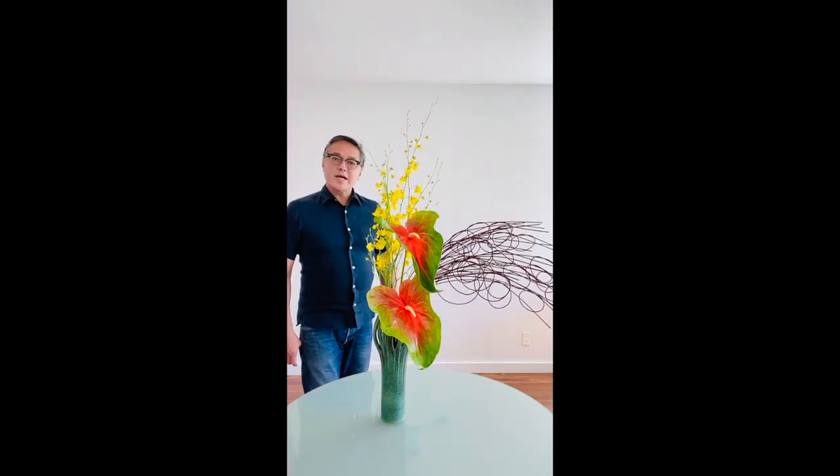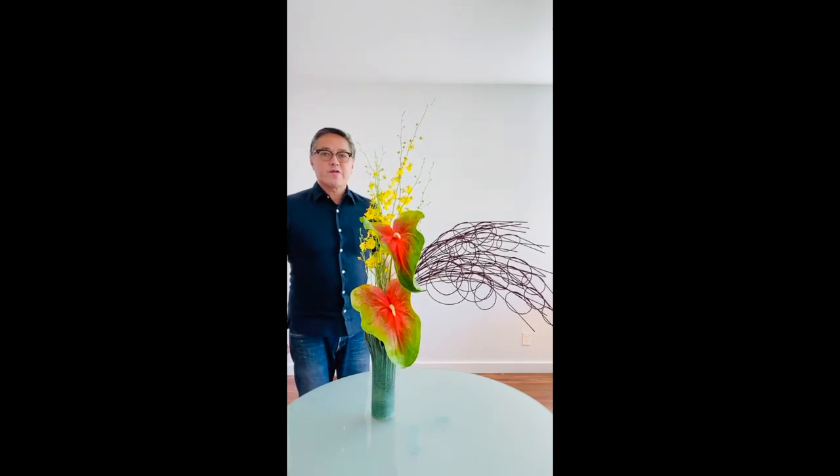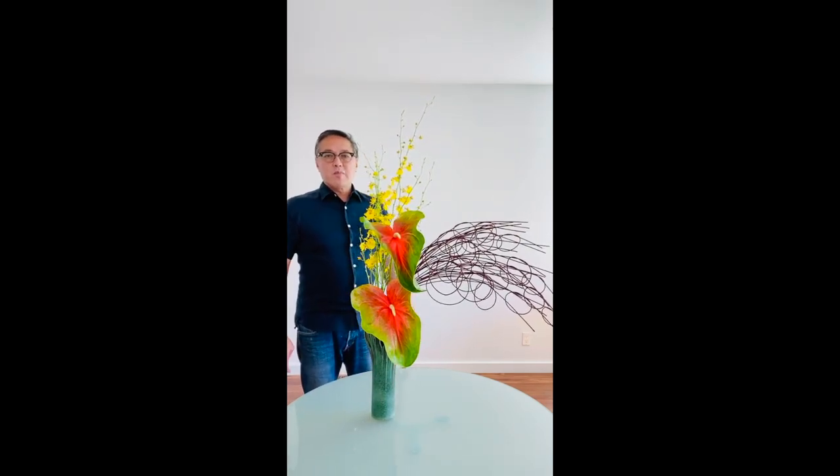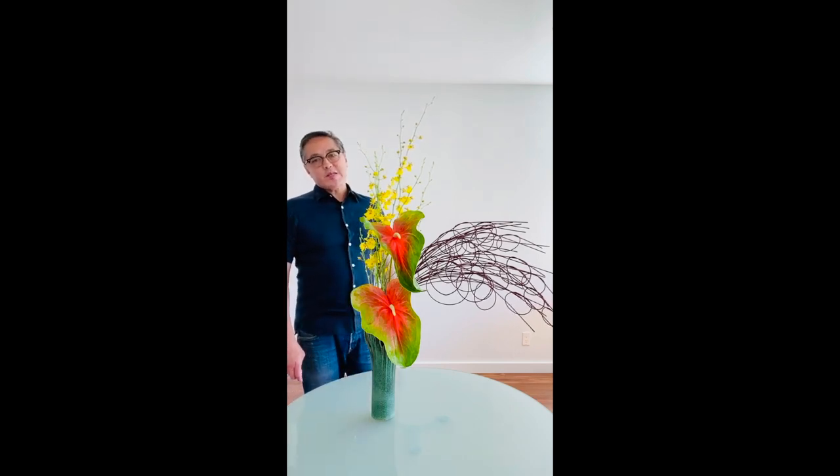So there it is — a bouquet arrangement with mangalino sticks and tropical flowers. Thank you for joining me today and stay safe, everyone.